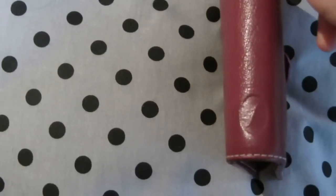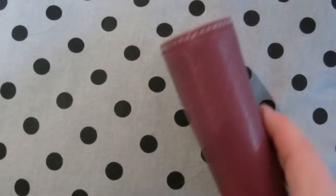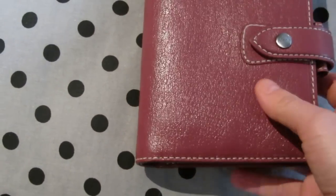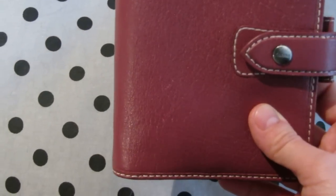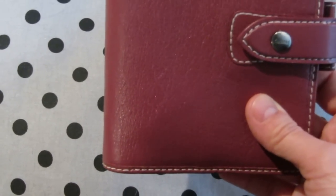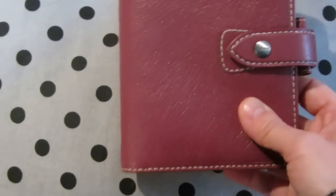Here is the Filofax embossed logo. The vintage pink color does not scratch nearly as easily as the ochre one does. These are the two only marks I got in over one year of using it.